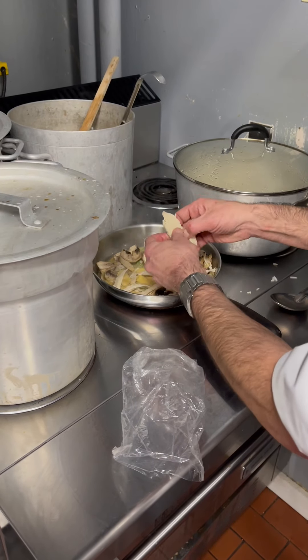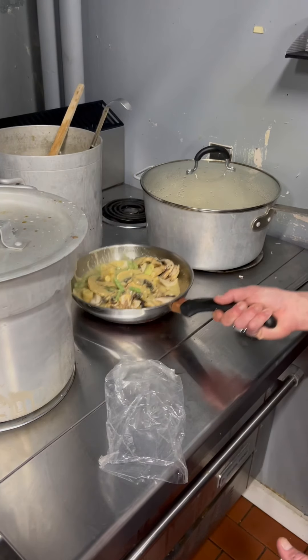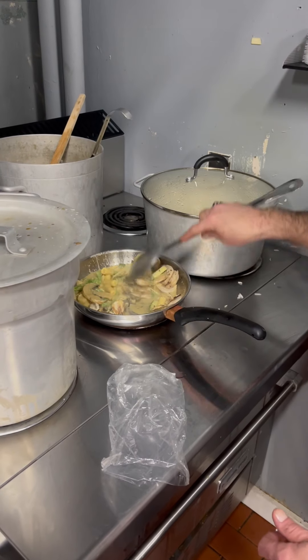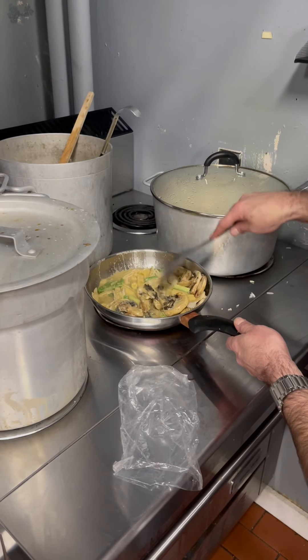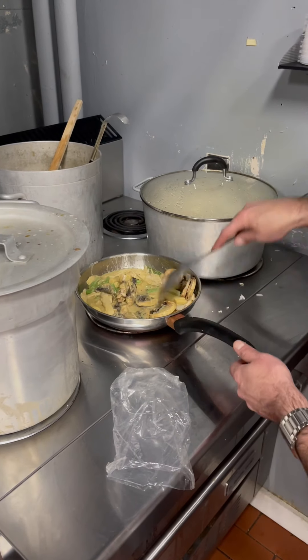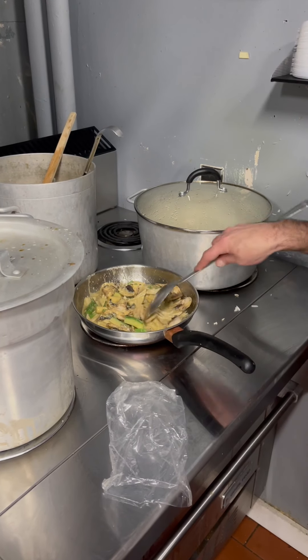That's all you need in your pot. You're probably gonna need a bigger pot because you're gonna have more than one order. But that's about it. Mushroom is huge — it makes the dish look huge too.